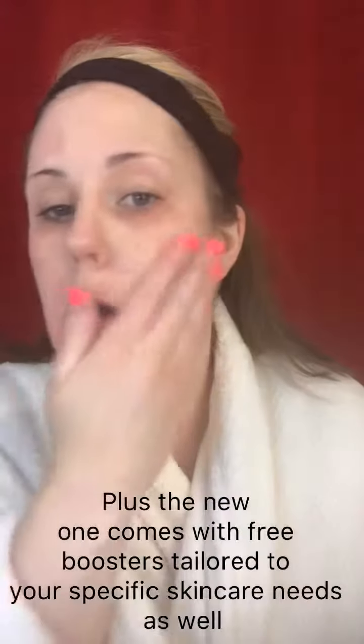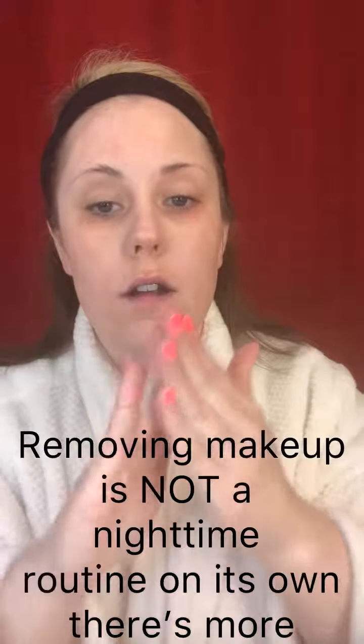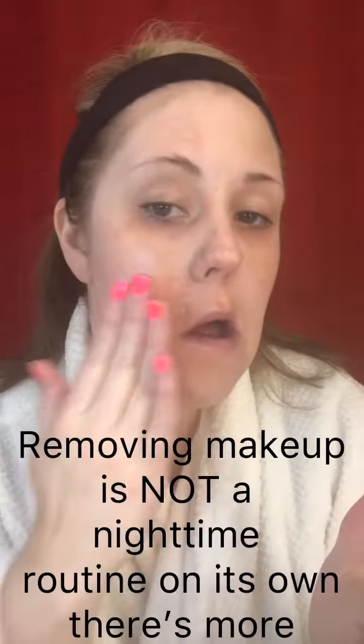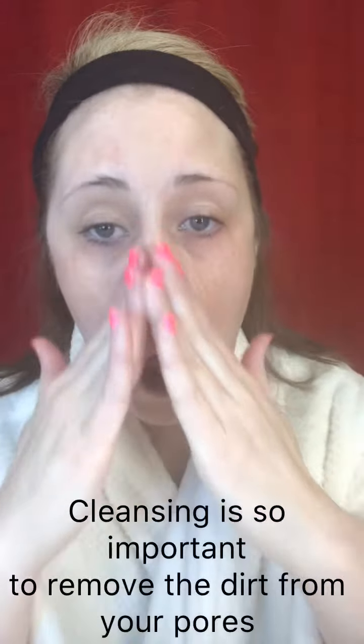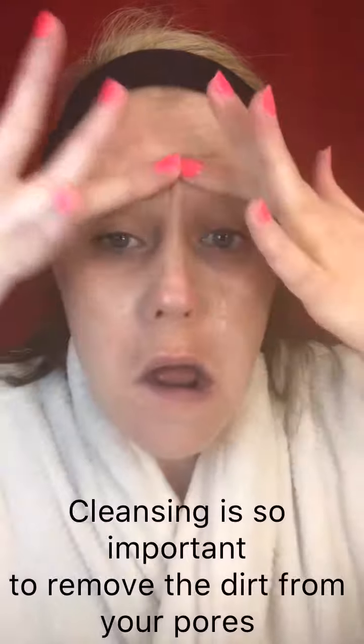The oil moves around and removes the makeup from my skin and lashes. Now I'm going to take the cleanser and get deep into the pores. I'm using a hydrating cleanser to remove all the excess dirt pushed down into my pores. It's going to exfoliate my skin, penetrate, and clean out the pores so they will be nice and open and ready for the next step.